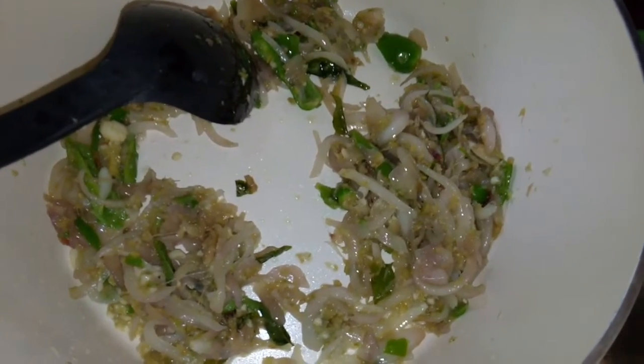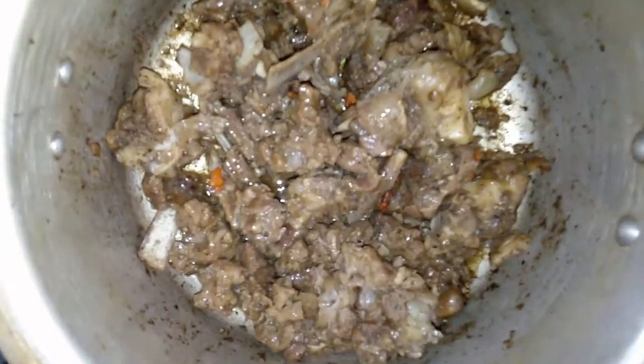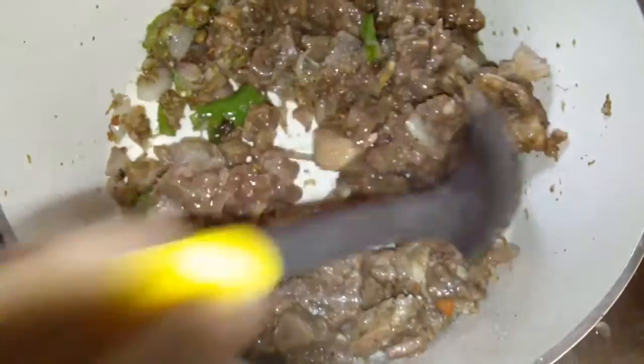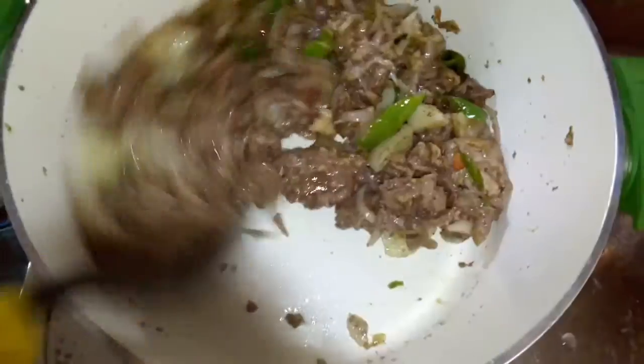We will add 1 tablespoon of salt. I will mix the dough and mix the dough with a little bit, then mix the dough with a few more portions of the dough.